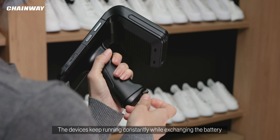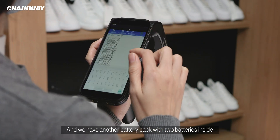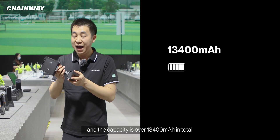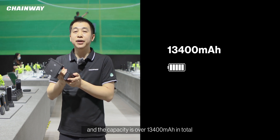The device keeps running constantly while exchanging the battery. We also have another battery pack with two batteries inside, with a total capacity of over 13,000 mAh.